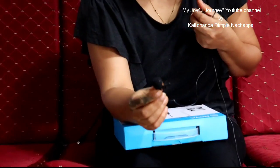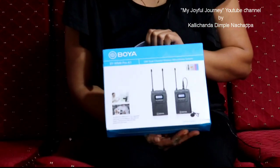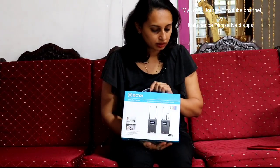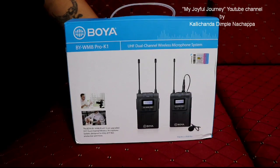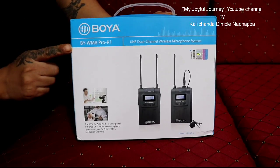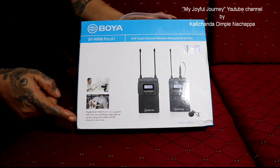You can see this — it's Boya. I'll give the link in the description box so you can go through it. Let me unbox this. It's actually a good product and I'm very happy with the wired mic. Let's check out this Boya wireless mic — the Boya BYWM8 Pro K1. It has got one transmitter and one mic.